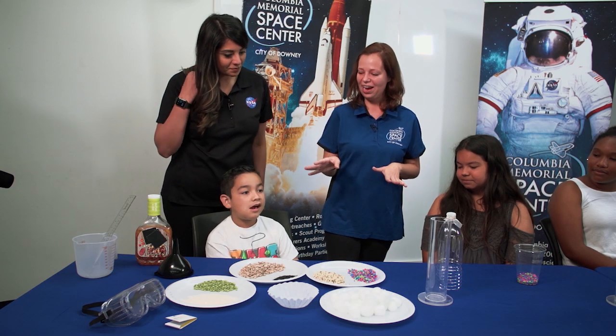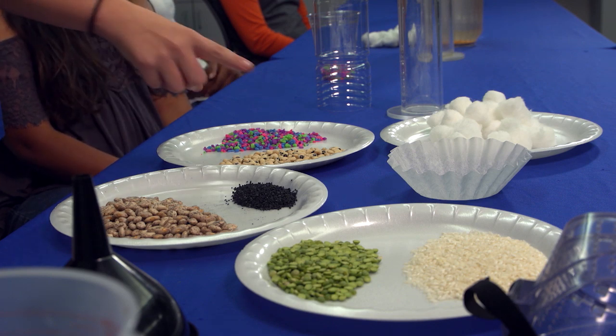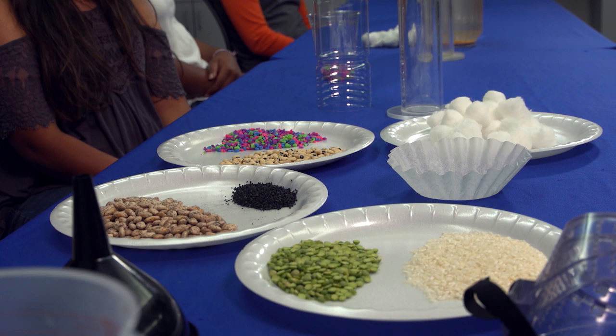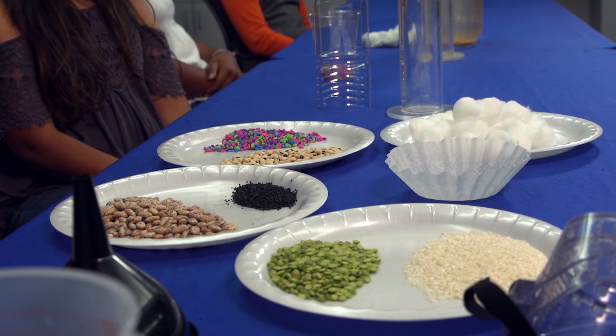Right here we have some necessary materials for the filter: some beans — different kinds of beans — some aquarium gravel because it's very colorful, some peas, rice, and our favorite, cotton balls.